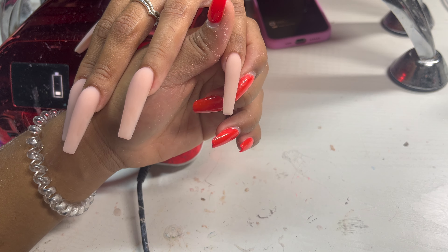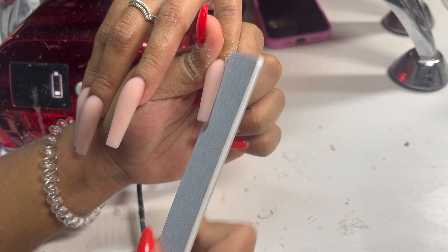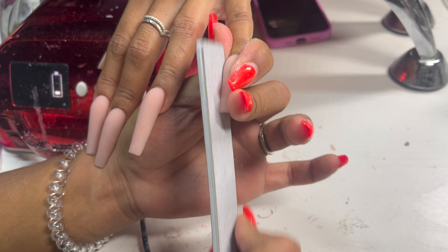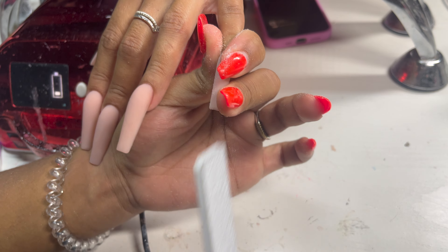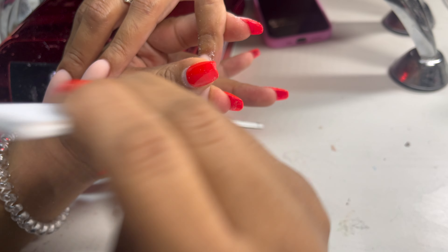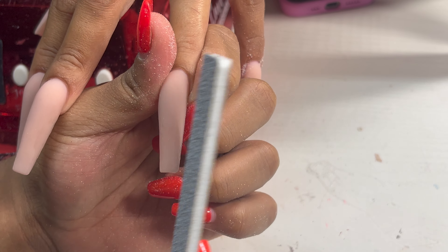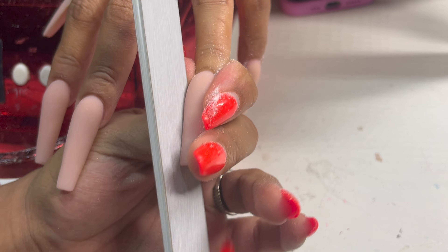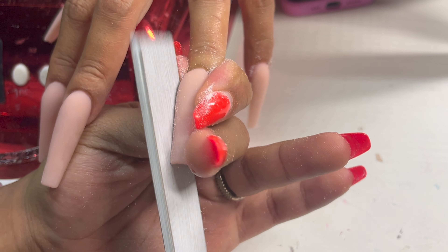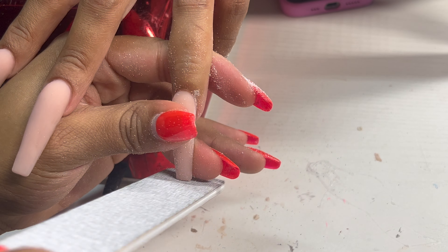Once we've done her fill-in and the acrylic is fully dry, we're going to go ahead and file her nails using our zebra print 80/80 grit file. Before you start filing, make sure the acrylic is dry — if it's not dry, the acrylic is going to start rubbing off like Play-Doh. If you start filing and it's rubbing off, you're wasting product, wasting time, and you're going to drive yourself crazy.